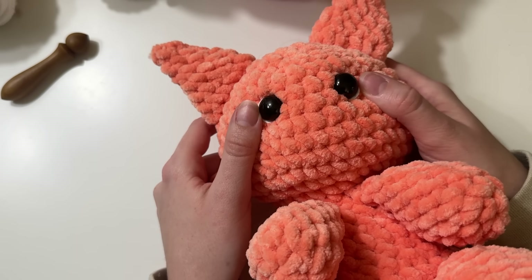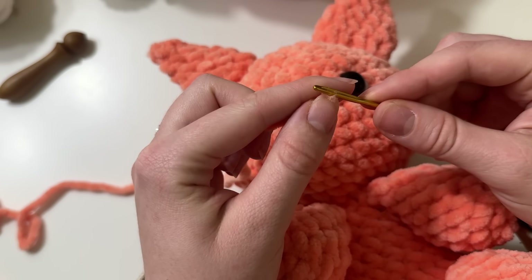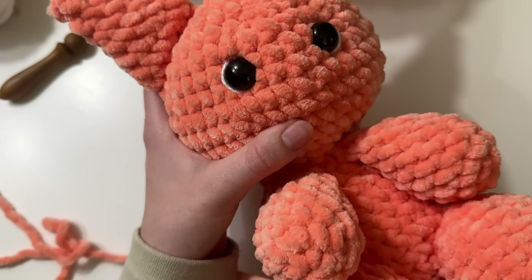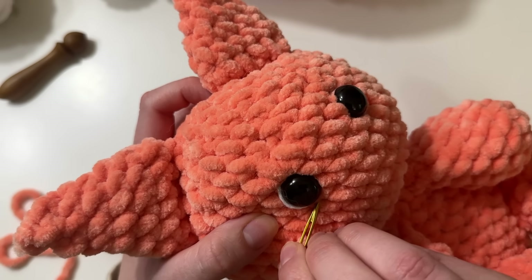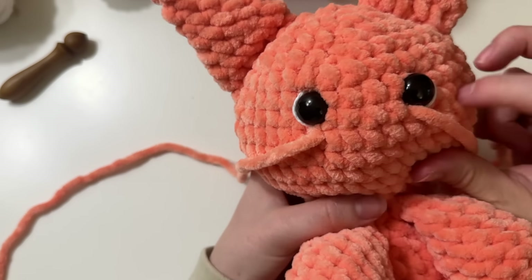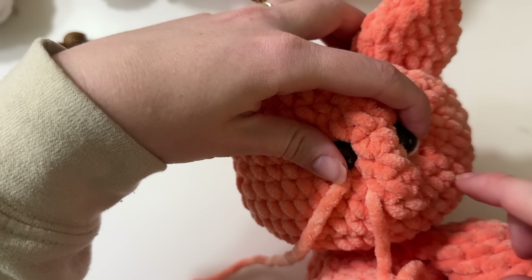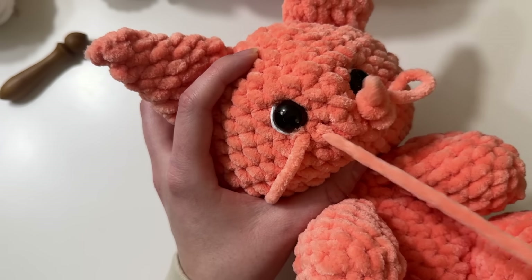Now I want to show you how you can shape the face a little bit to make it look more realistic. I'm using the same color yarn as the head and my tapestry needle. It really depends on what type of animal or creature you're creating, but for this project, a little push in around the eyes will add some character. I insert my tapestry needle right around the eyes — you can really do this wherever you want a little pinch in your project. I go right through these stitches just below the eyes, leaving a tail so I have something to tie up at the end. I pinch the face and push my yarn through the other side, and depending on how pronounced you want the shaping, you can continue this process several times.